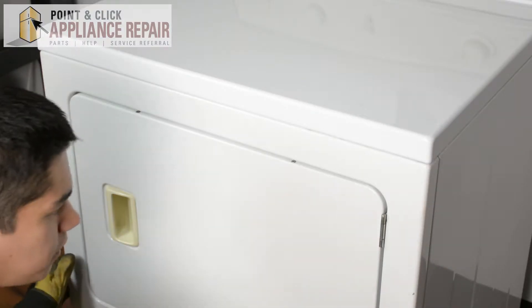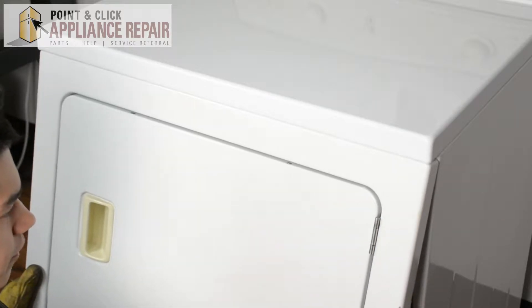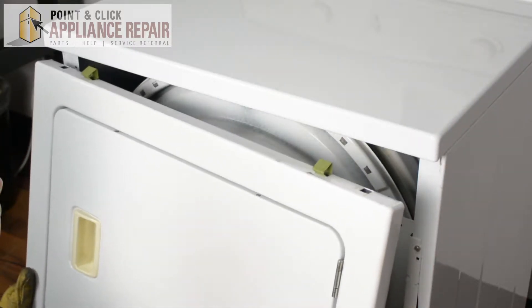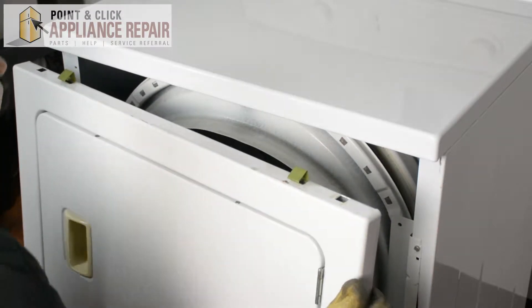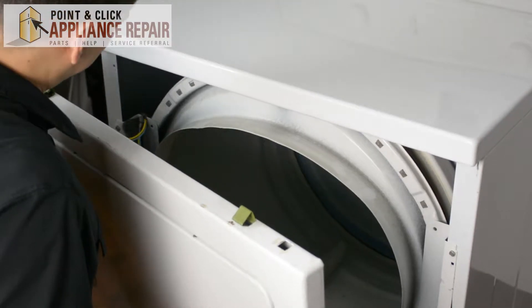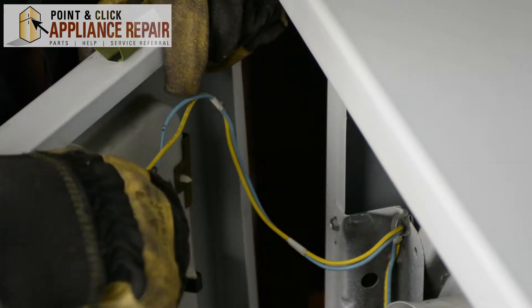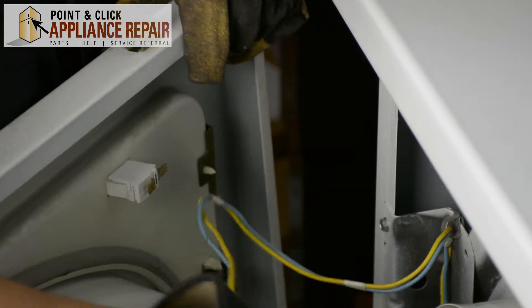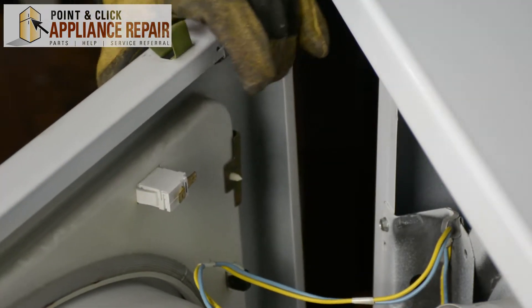Now that we've got those screws off, we can tilt the front panel forward and those clips will come right out. We're going to carefully set this down. We've still got wires connecting the front bulkhead, so we're just going to unplug these two wires here and set the bulkhead off to the side.